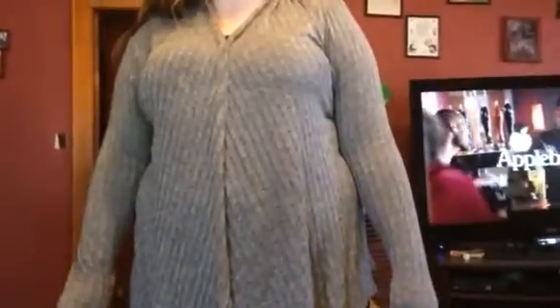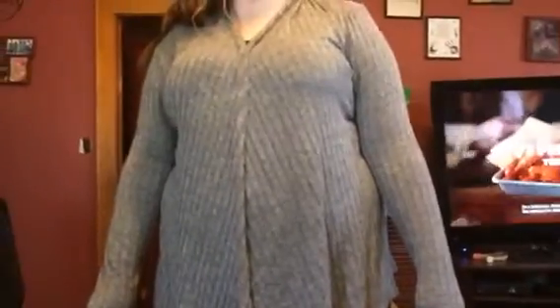Hey everybody, this is Bethany from Sleeve Sakes Diva. Today I'm reviewing this great little sweater from Free to Live. This is a great material. The stitching is really well done — it's not going to unravel or come apart on you. It's really stretchy and durable, so it's really comfortable to wear.